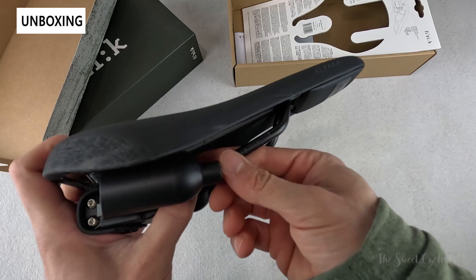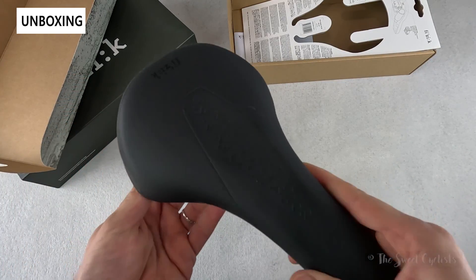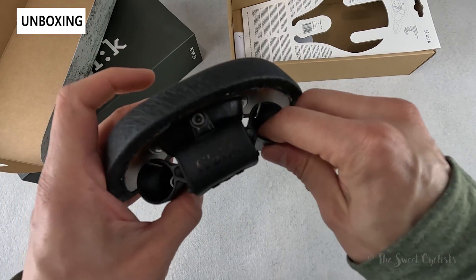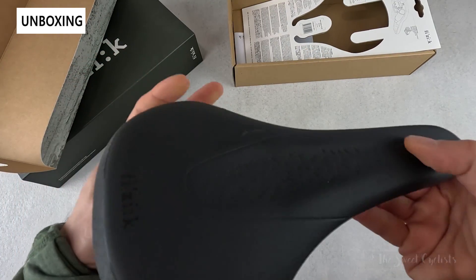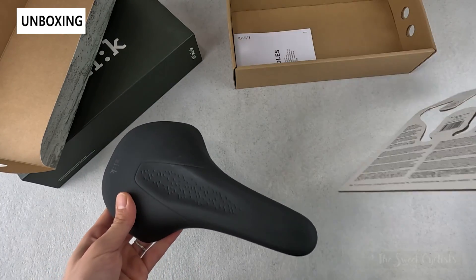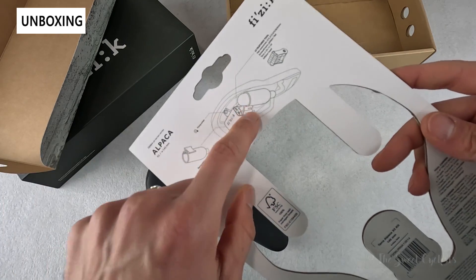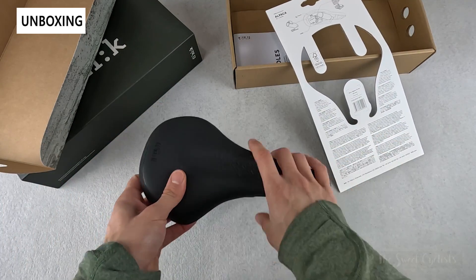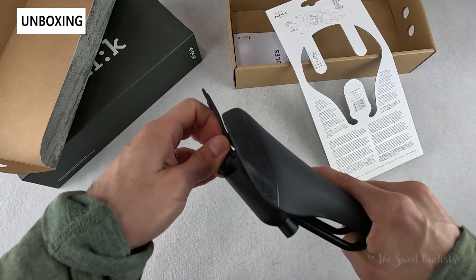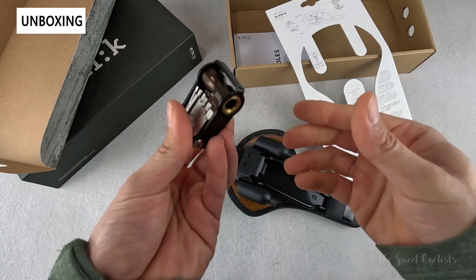You also have an S alloy rail here which gives you good affordability and strength. The tool carrier is actually pre-installed; you have the dual CO2 holders right on it. It's a nice simple design with an almost flat texture and you have the basic specs printed on the cardboard. Each of these CO2 holders are removable, and then you have the tool carrier with the multi-tool pre-installed.